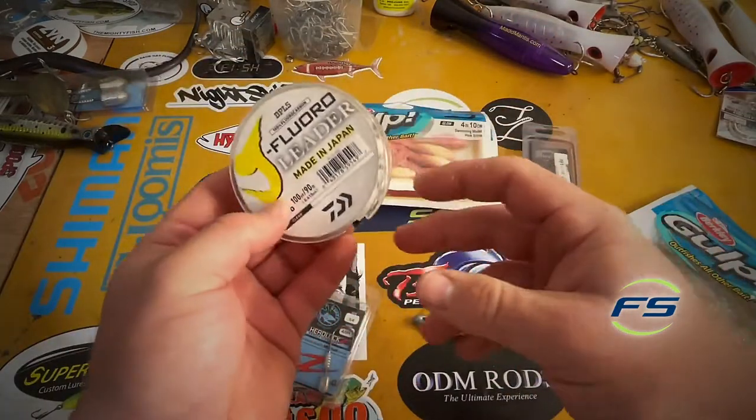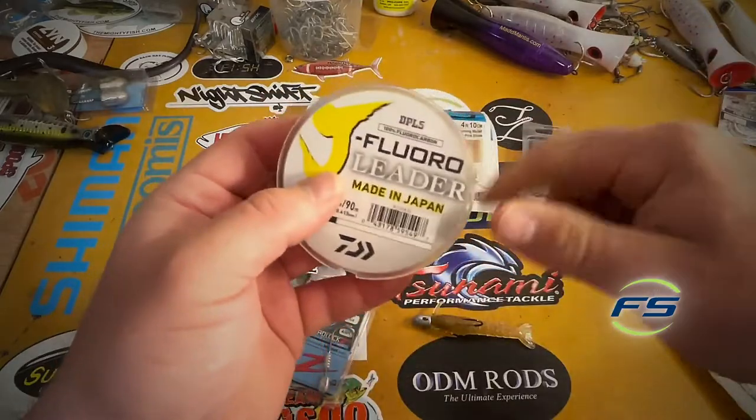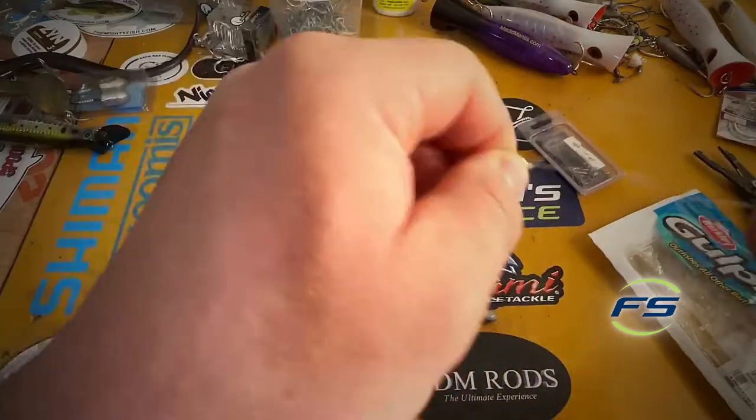20-pound leader, maybe even 15 — J-Fluoro stuff. We use it for everything from fluking to tuna. It's pretty inexpensive and pretty high quality. A little 50-pound TA clip, simple uni knot, sinch it down.